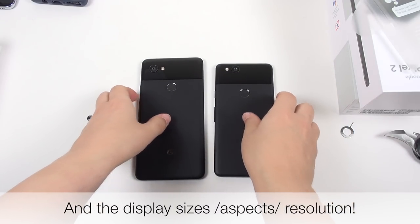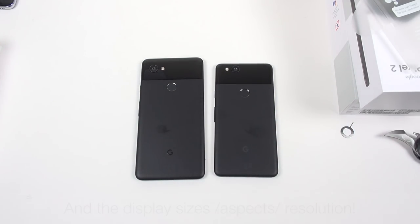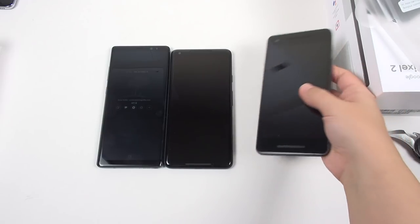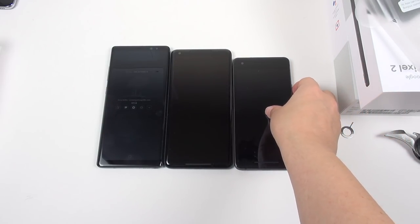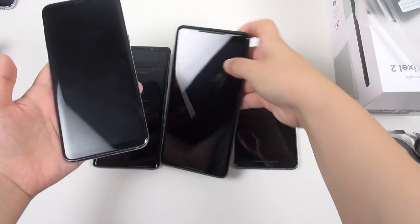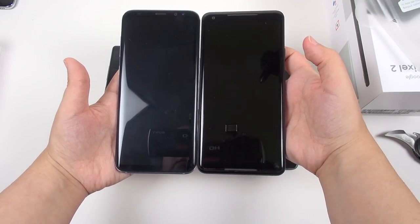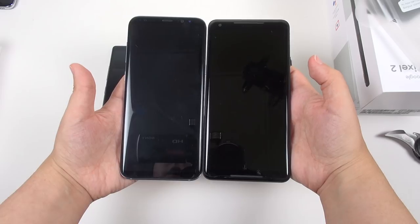Let's go ahead and grab a couple of other phones just to look at size comparisons quickly before I turn them on. Here's a Note 8, so you can see the height difference. Here is the Galaxy S8 Plus and the Pixel 2 XL — I'd say it's probably most similar in size to the Galaxy S8 Plus.